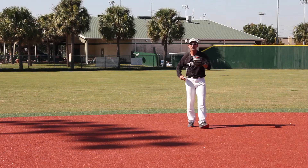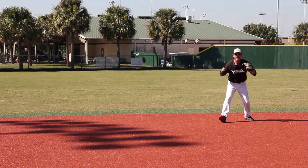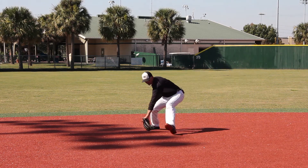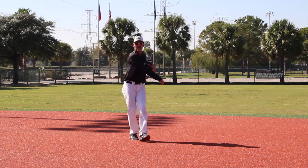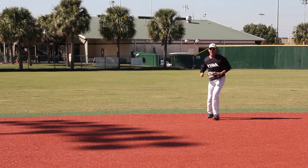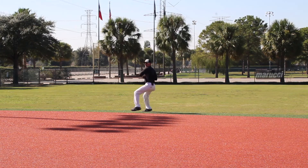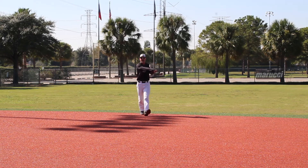I'm going to give you a few examples. The first one is a controlled backhand — creep, get ready. And the second one is a ball that takes me into a backhand — plant and make a good strong throw.